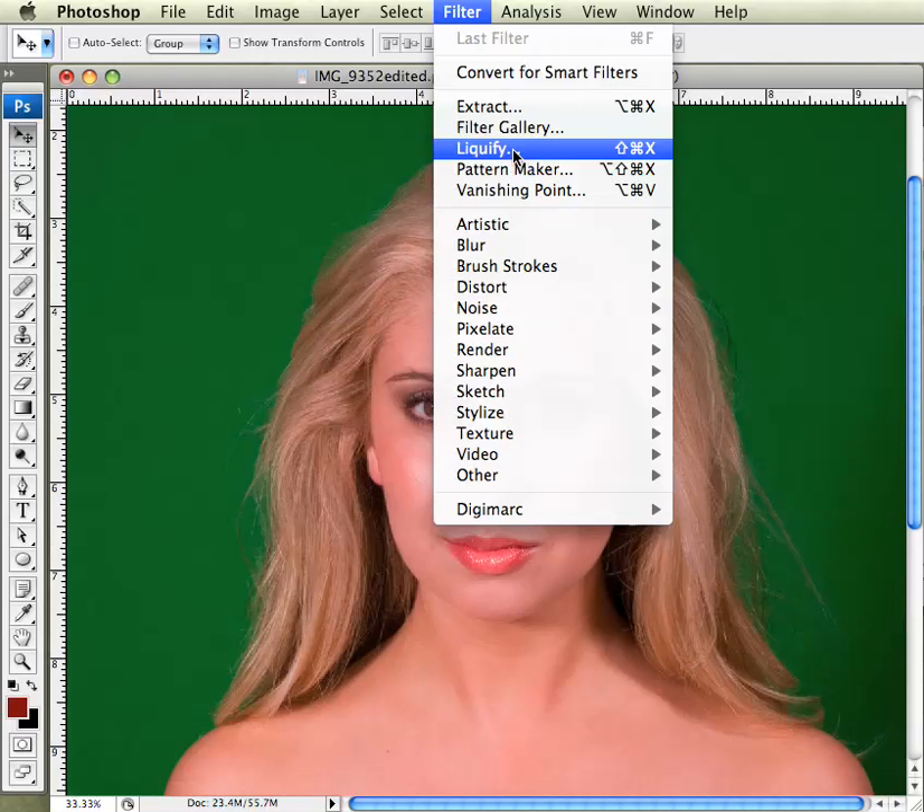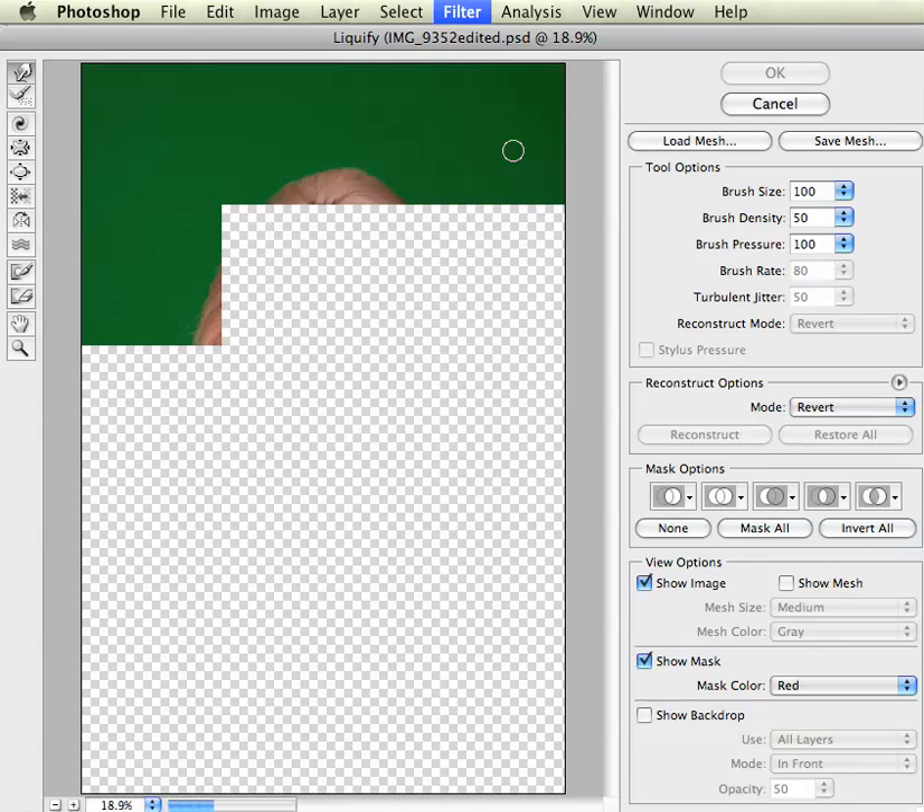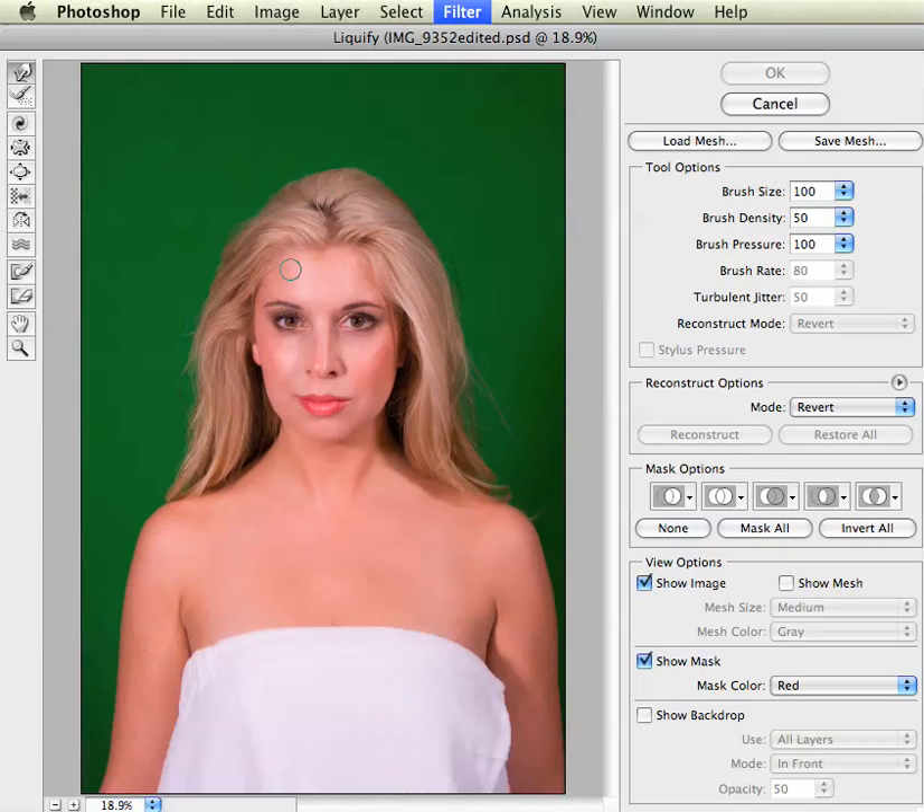You go down to liquify, bring up the filter, and inside you will see your image as well as lots of options over here to the right-hand side. Best advice for this particular filter is to use a large brush size — a brush larger than you think you'll need — as well as very low brush pressure. You need low brush pressure to ensure that you don't push your subject matter too far.